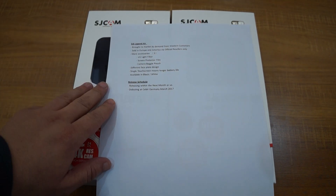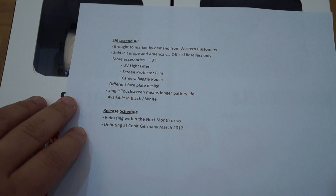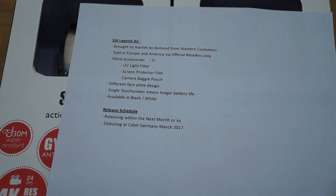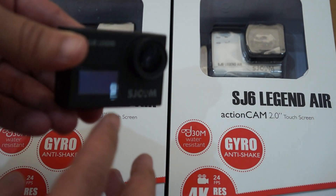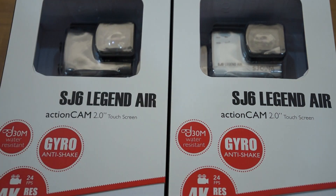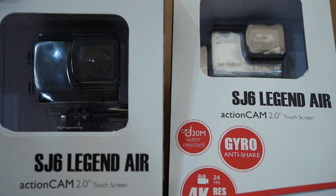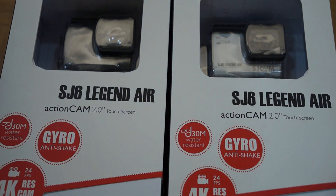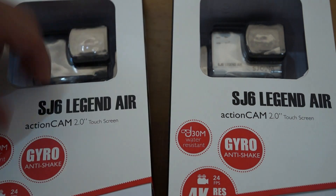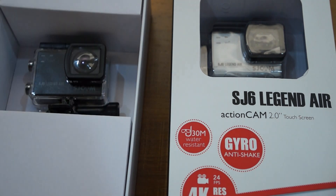We had several Western customers who requested this model, so we've released it. What's the difference? The SJ6 has a screen on the front — it has dual screens — whereas the Legend Air only has a touchscreen on the back. That's the main difference. The single screen means you're going to get a longer battery life.